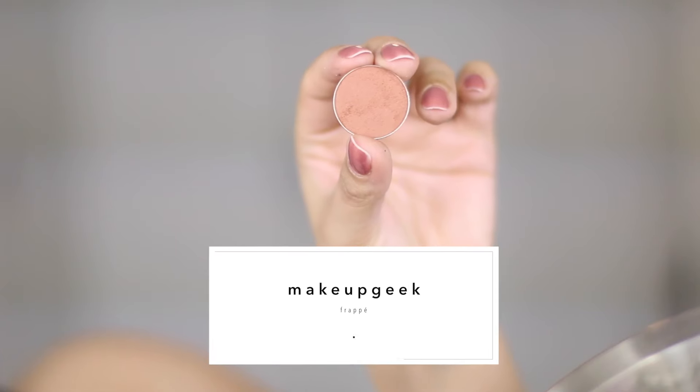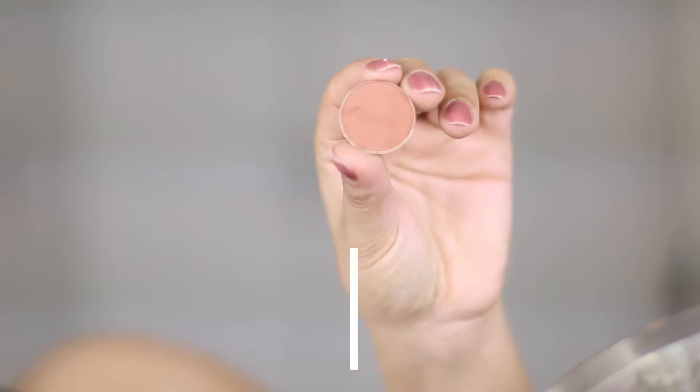For the crease, I used Frappe and a fluffy blending brush and I just worked it in as a transition color.